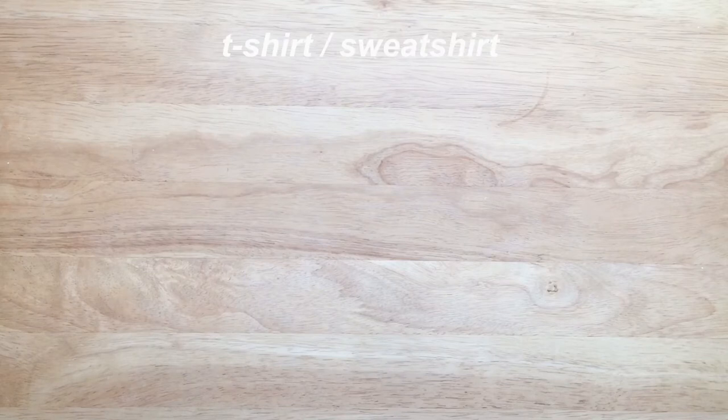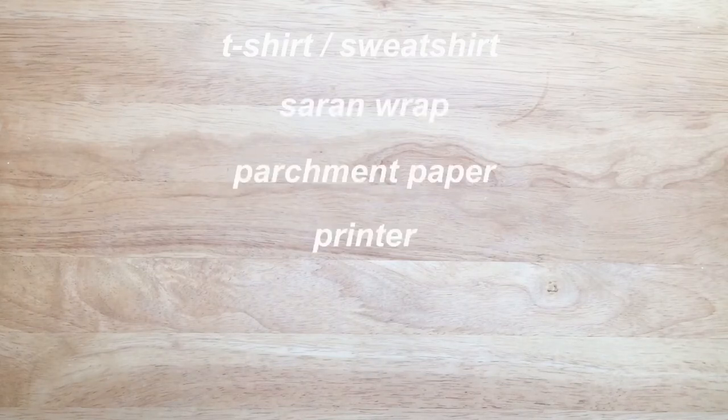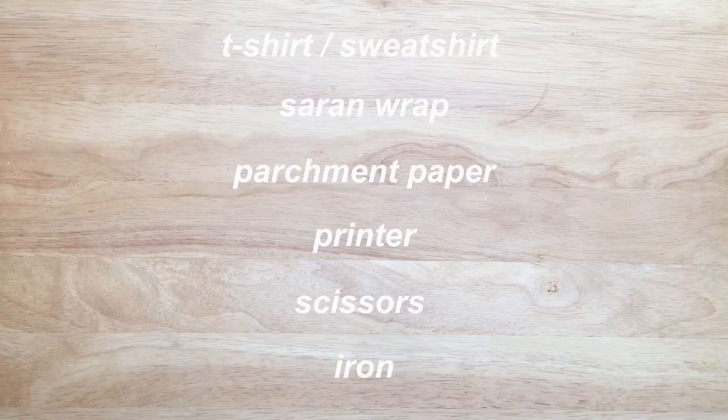You'll need a t-shirt or sweatshirt, saran wrap, parchment paper, a printer, scissors, and an iron.